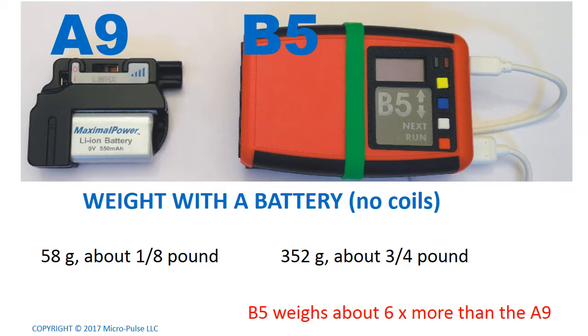Although it is portable, the B5 is considerably more massive than the model A9. The A9 weighs in at just 58 grams with a battery — that's only about an eighth of a pound. But the B5 weighs 352 grams if you strap an external battery to it. It doesn't come with an internal battery, so you'd have to add that external battery to be portable. That means the B5 effectively weighs about six times more than the model A9.